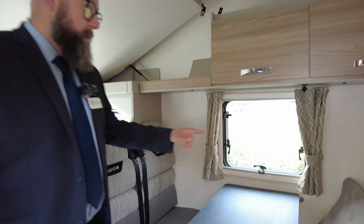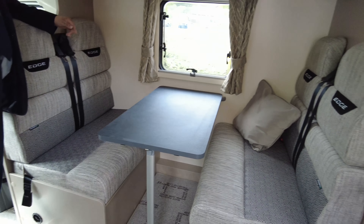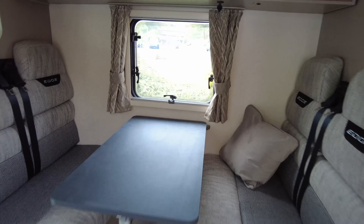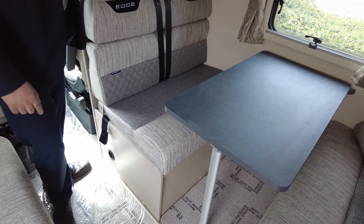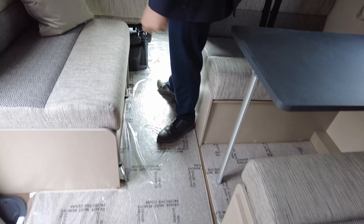Inside the vehicle, we've got the six-seater dinette. You've got two forward-facing seatbelts and two rear-facing seatbelts. Your driver's seat doesn't rotate on this one because you've got the support plate for the travelling seats behind there, but the passenger seat will, so it does turn comfortably into a nice lounge and dining area.